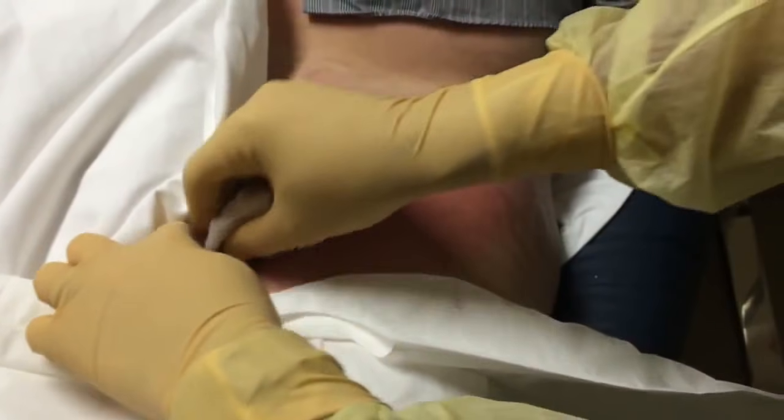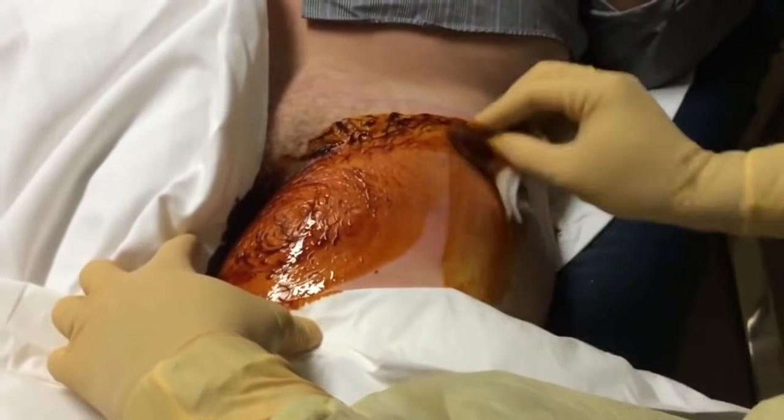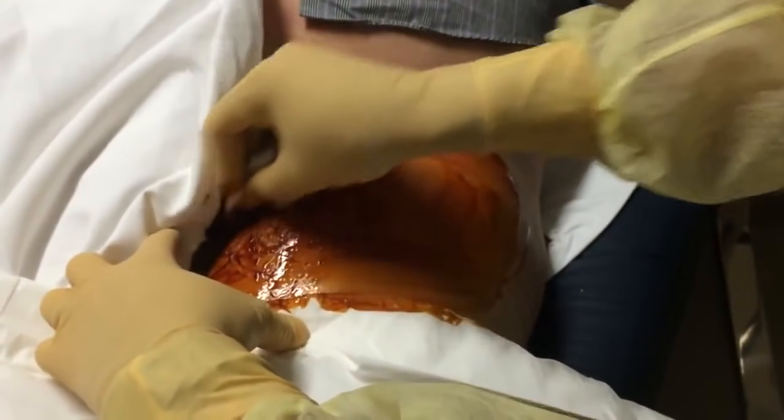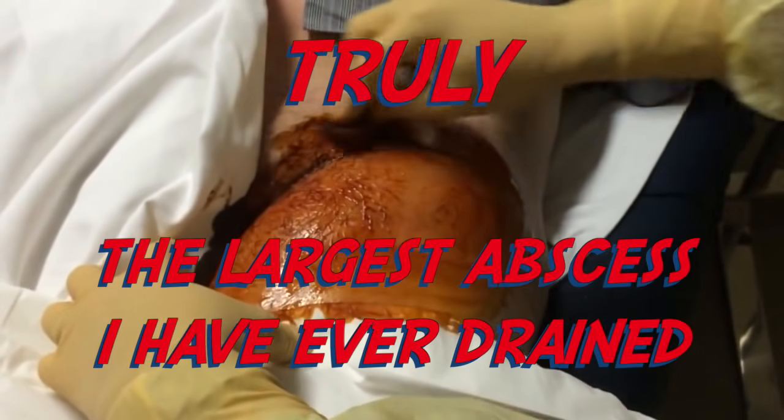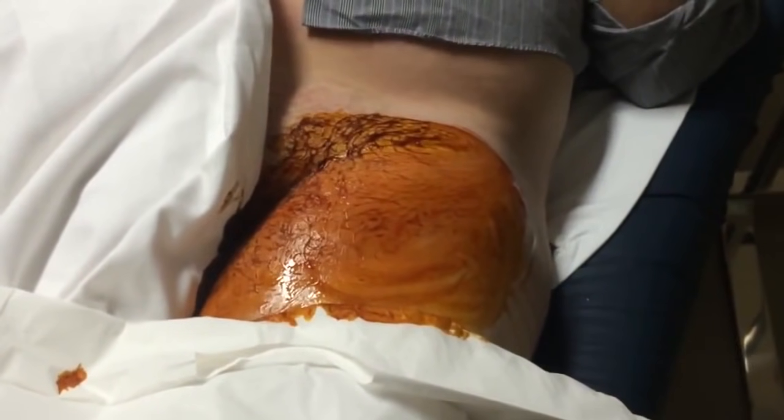What you're going to watch next is the actual procedure of it being drained. I don't say this a lot, but this is the worst abscess in terms of total amount drained any time. Hope you enjoy this video.